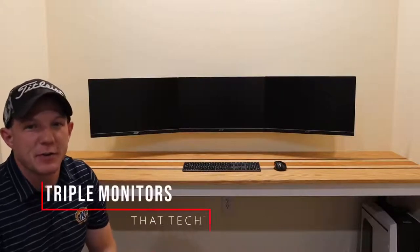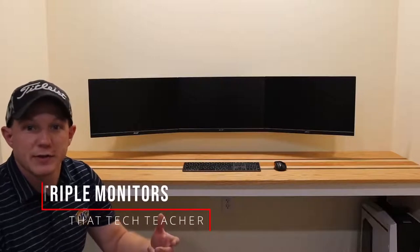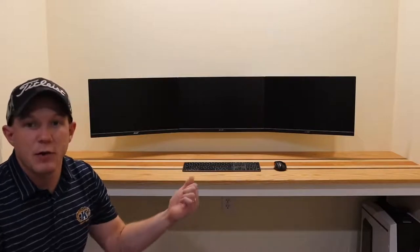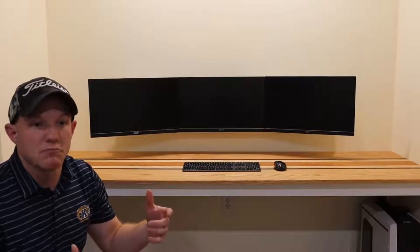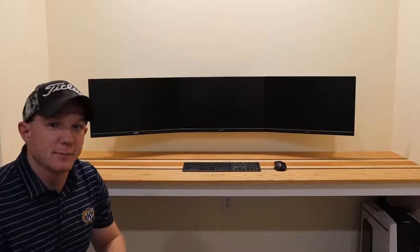Welcome back to the channel. Today we're down here in the basement and we're going to continue my home office makeover. We're doing two things: I'm going to show you how I mounted these three monitors to make a cool triple monitor setup, and I'm going to show you how I ran these wires through the wall and through my desk so that we have some cool cable management where no wires are seen. But let's get to it.